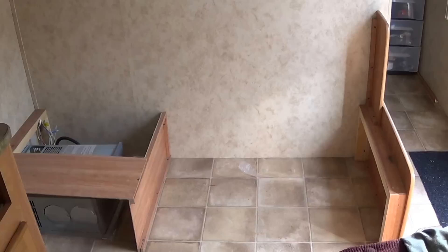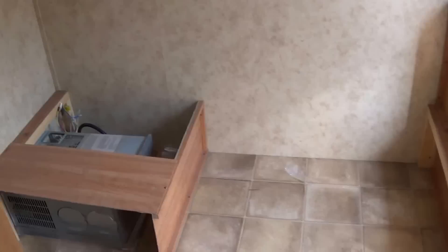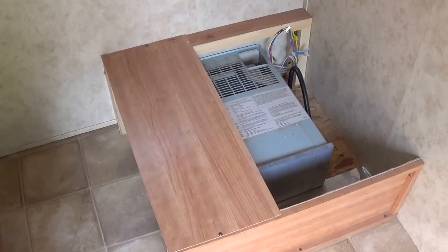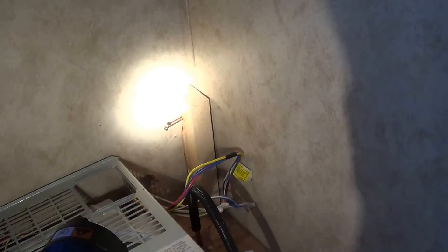This is what it looks like with the couch removed. It's only four screws holding the bracket onto the bench edge right there. Here's the heater for the camper right there. I'm going to go ahead and leave that in place — I toyed with the thought of taking it out, but I think I'll leave it there and just have to build cabinets around it.